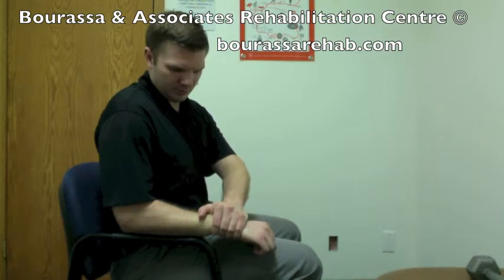Then you're going to hold this stretch for approximately 20 to 30 seconds and then relax. This should be completed 2 to 3 times.